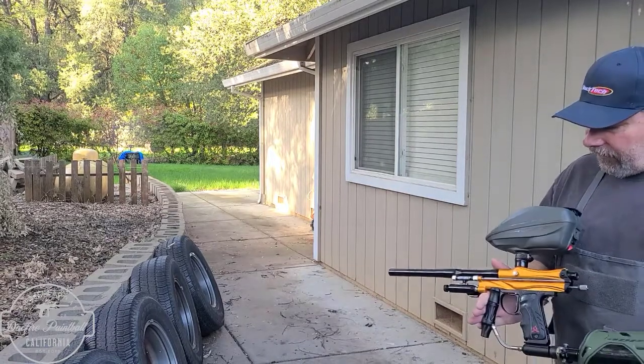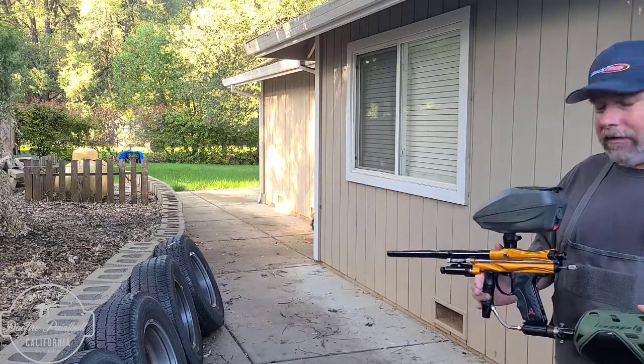Hey everyone, Stockpire here. I've been going on video — I haven't done these for a while because it's been really busy.